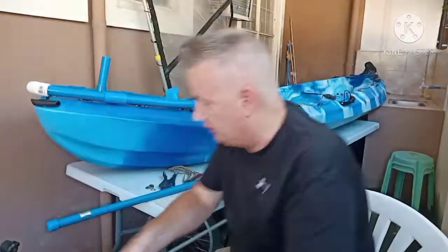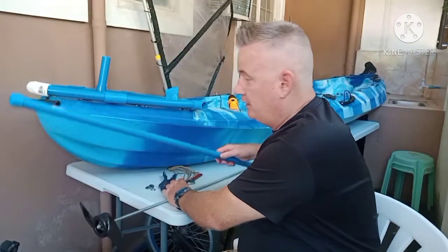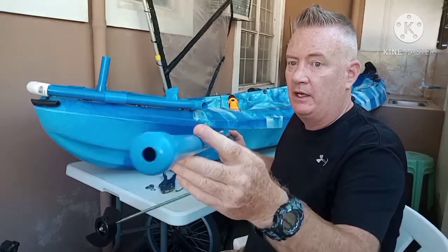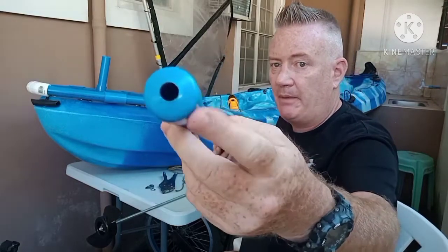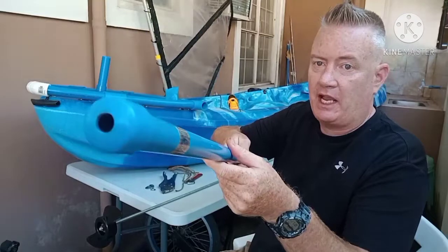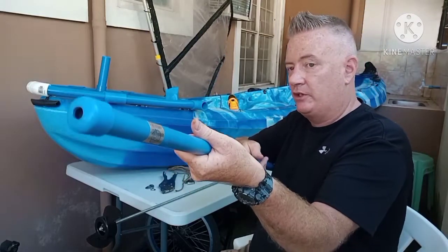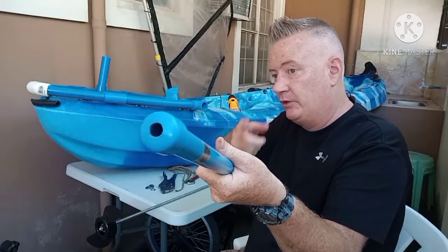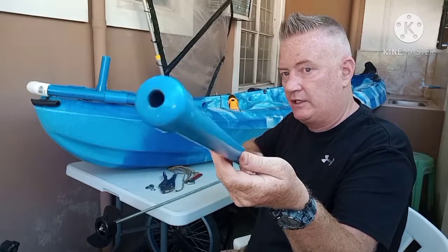I took a piece of PVC — this is 25 millimeter PVC, about 48 inches of it. I put a cap on each end. This will make it so I can hold it when I spin the drill paddle — the drill is not going to chew up my hand, so this lets it slide. I'll show you that in a minute.